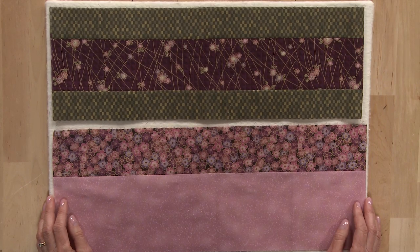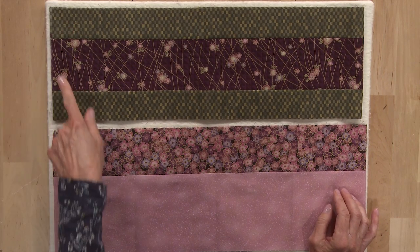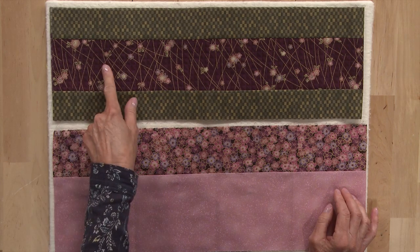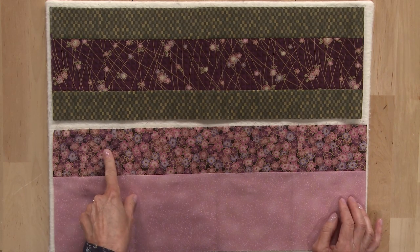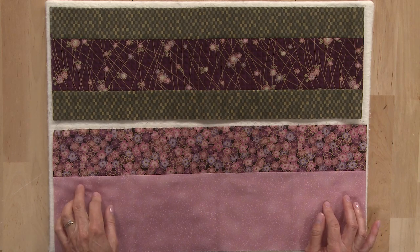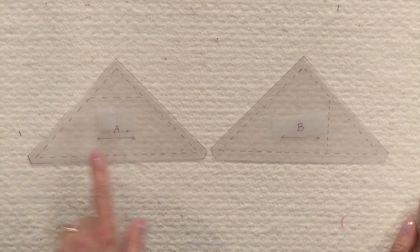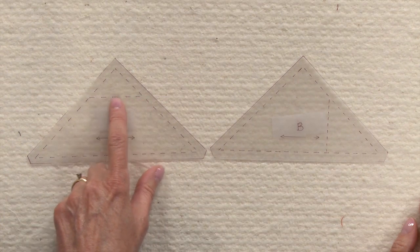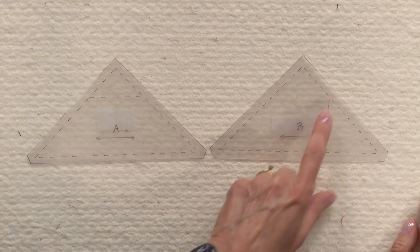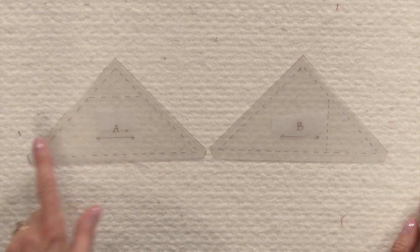You'll need to make two sets of bands to cut your templates. One band has two green strips and a purple strip in the middle — you'll make two of these bands. One band has a pink and a floral strip, and you'll need one of these bands. You'll need to use your template plastic to make two templates, one for A and one for B. Note that there's a horizontal line drawn on the A template and a vertical line on the B template — be sure these lines are drawn on your templates.